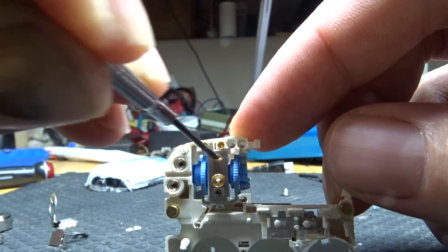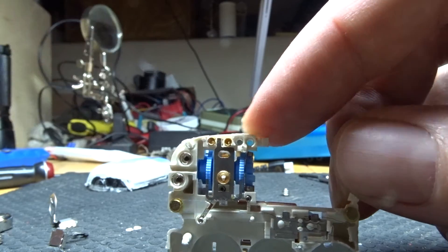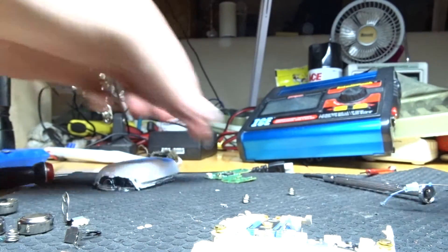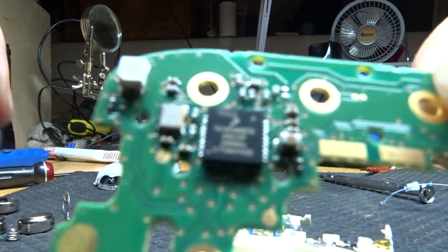It's kind of hard to make it operate outside of its enclosure, but that's how it works. It takes three A76 cells to run it. As best as I can tell, it's a single-use only device. It has a small microcontroller on board.